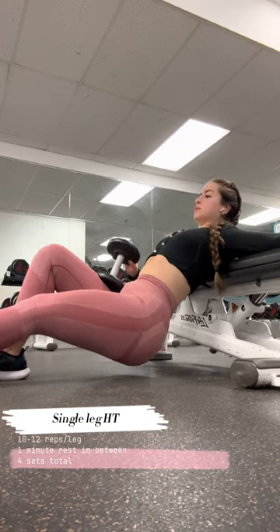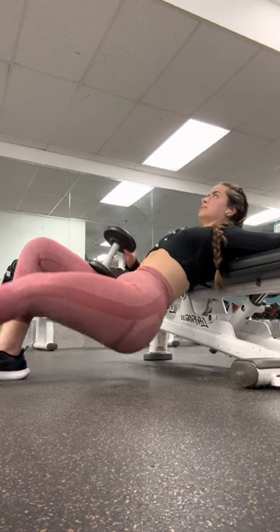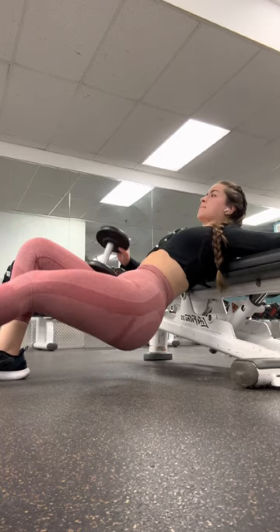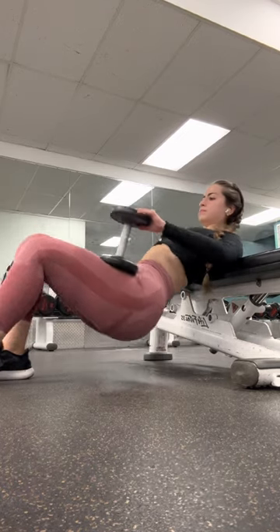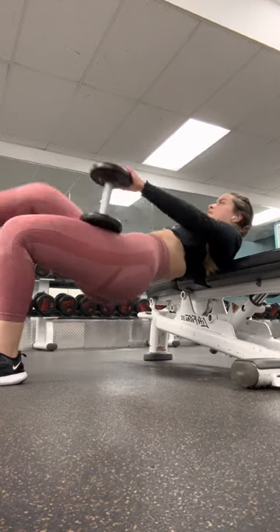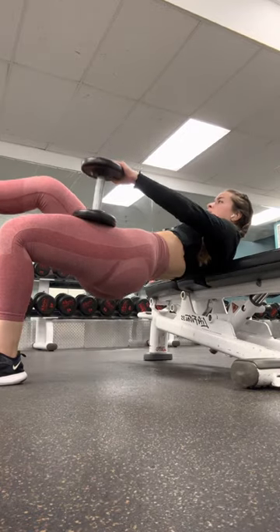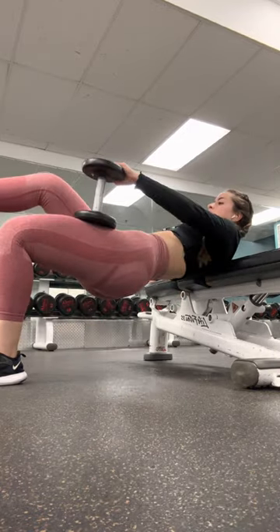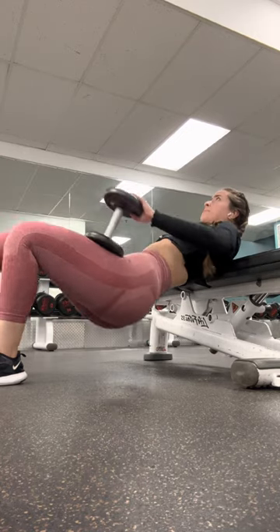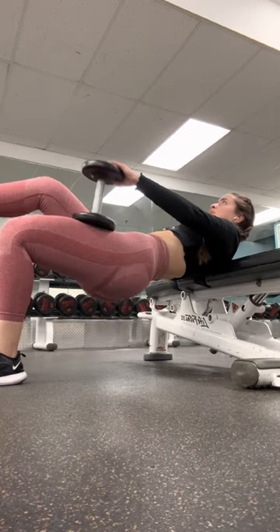Next we have single leg hip thrusts. Always keep the isolation workouts at the end of the glute session. Here you will put the weight on the thrusting leg, not the straight leg, so you can have more control when you go up and down. Always push with your heels. Your chin must be tucked in so your face is straight and fixed, not moving. Always use tension on the glutes and not squeezing when you go up.